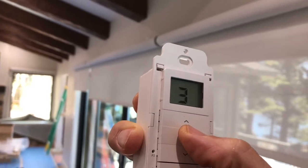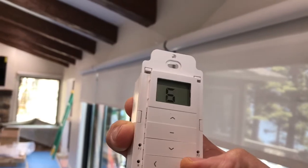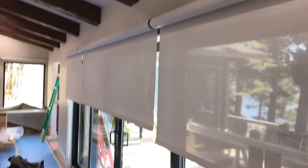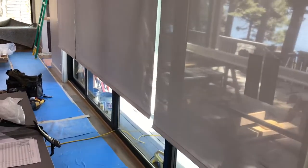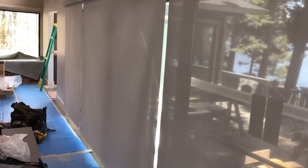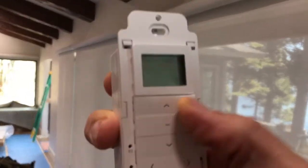We also did some special features. For example, there are six total shades, but if I go to channel seven and hit down, you'll notice that all three are going down to the bottom at once, because they'll probably in most cases be used together.